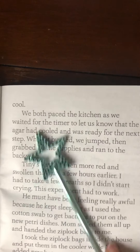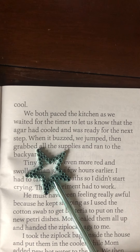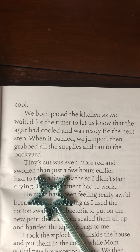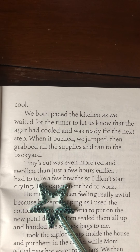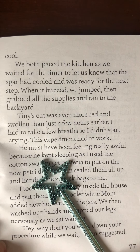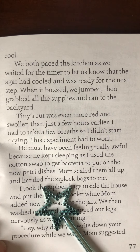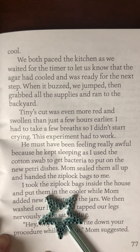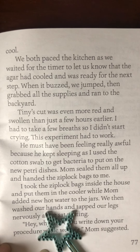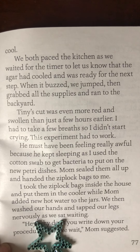We left them to cool! We both paced the kitchen as we waited for the timer to let us know that the agar had cooled and was ready for the next step. When it buzzed, we jumped, then grabbed all the supplies and ran into the backyard. Tiny's cut was even more red and swollen than just a few hours earlier. I had to take a few breaths so I didn't start crying. This experiment had to work. He must have been feeling really awful because he kept sleeping as I used the cotton swab to get bacteria to put on the new Petri dishes. Mom sealed them all up and handed the Ziploc bags to me. I took the Ziploc bags back inside the house and put them in the cooler while Mom added new hot water to the jars.